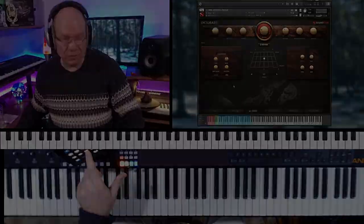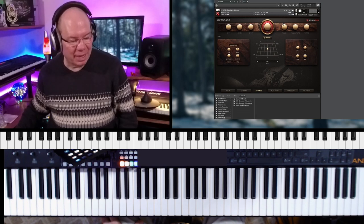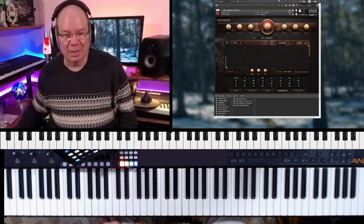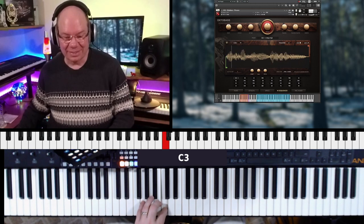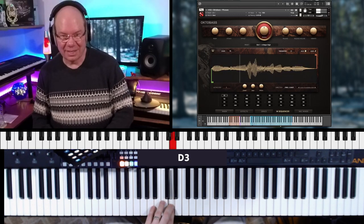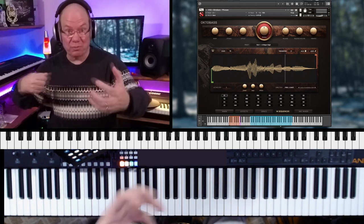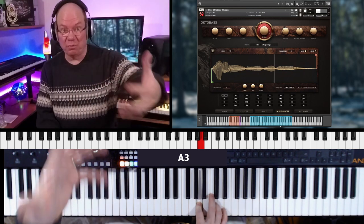Incredible. And another feature that this has — we've got some phrases. Let's load that up. I've not heard these — I can't imagine. So these are phrase loop type of things that captured the full performance.